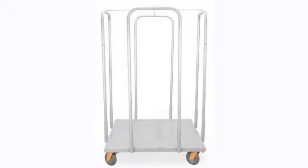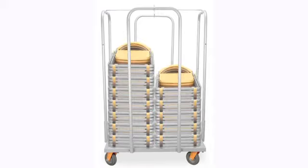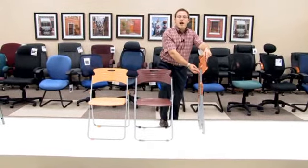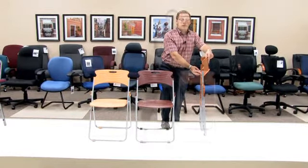Our typical dolly that works with our Model 303, model number being 303-dolly, will hold up to 80 pieces of our chair that folds, meaning you need to purchase fewer dollies no matter how many pieces you decide to use.